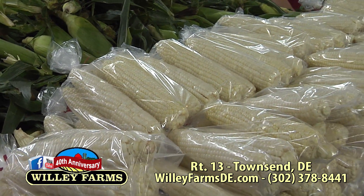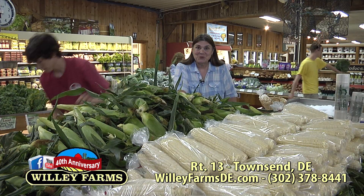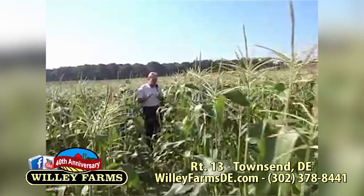Now, why are we here with Dawson piling up the corn? Because we're going to go to a corn segment we did a couple of summers ago — we took you out to the farm where the corn grows. Here we go.